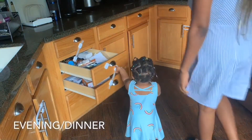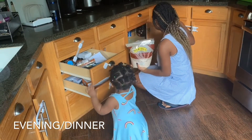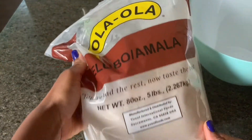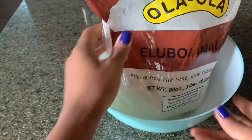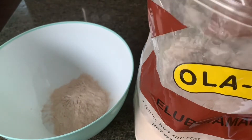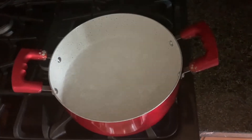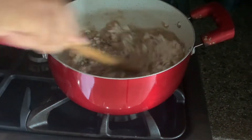For dinner I'm going to change the game a little bit and make it more interesting. We're going to be having amala and obonu soup for dinner. I think it's ideal to end the day with some swallow! My kids are going to be very happy and excited because they love eba, pounded yam, amala — anything 'swallow', especially with obonu soup or okra soup. You may have noticed my husband hasn't been in this video — he was at work, and this evening he's also not joining us because he works out a lot at the gym and isn't a fan of heavy foods.